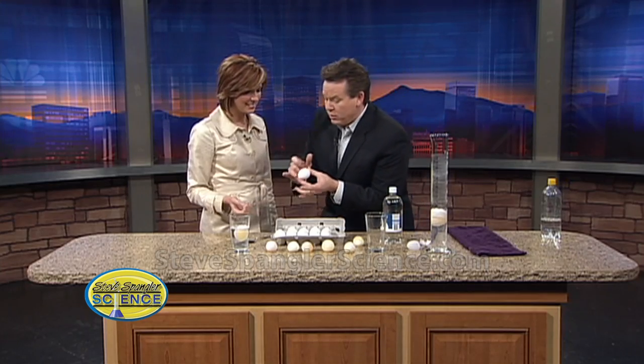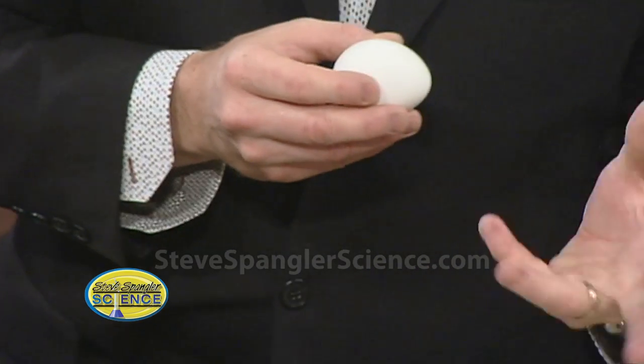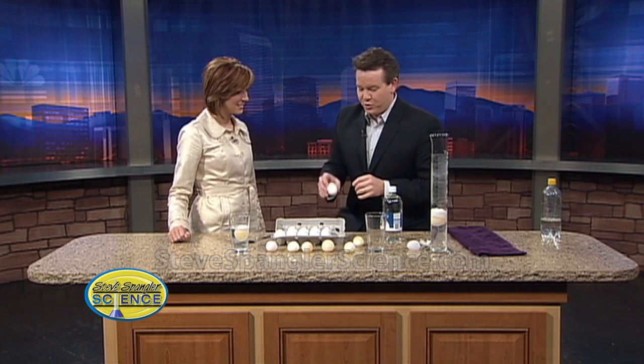The outside shell is a material called calcium carbonate, so there's calcium inside. If you've ever seen people dye Easter eggs, one of the secrets is a little vinegar. They'll put a little vinegar in the dye, and that helps to permeate the egg so it really gets in there. If you just put the vinegar in there, then you get something much cooler.